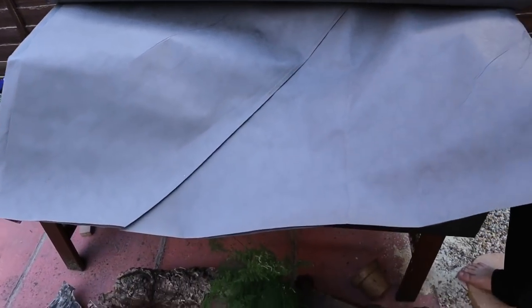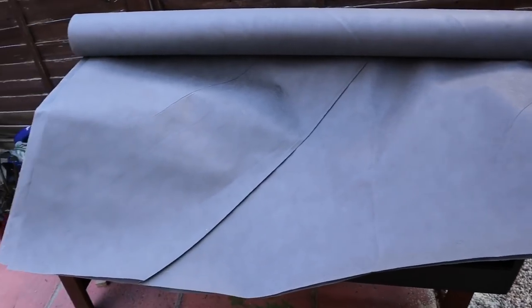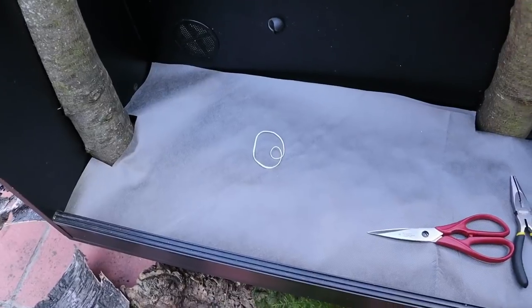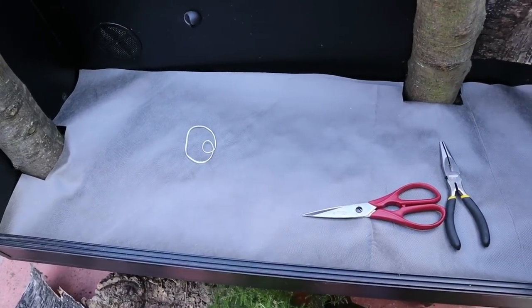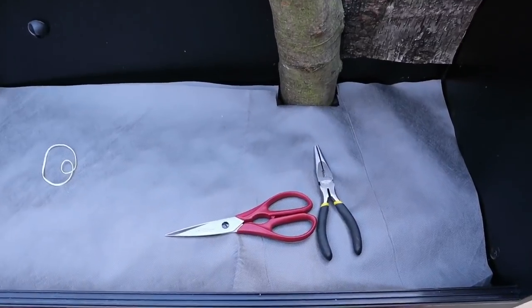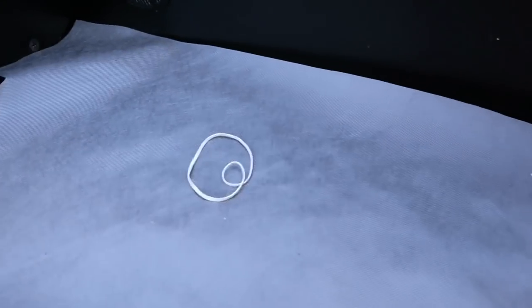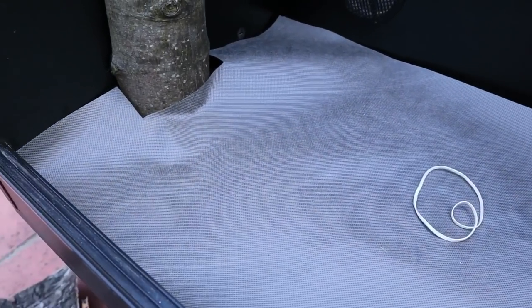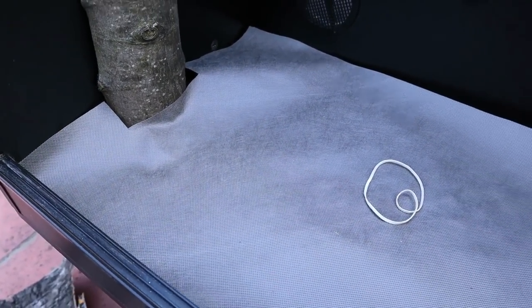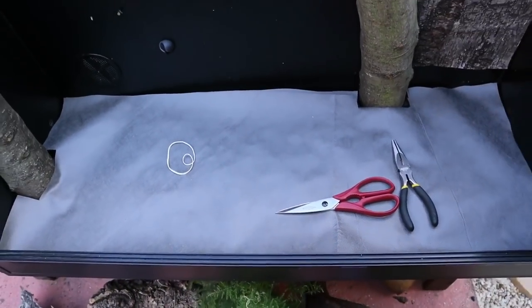The next stage is to cut your drainage sheet. This goes over the drainage balls and the substrate goes on top of this. Without it, natural sifting would cause those drainage balls to all migrate to the surface of your substrate, making them absolutely useless. This little sheet stops that from happening. You can buy this commercially made for reptiles or get it from any garden store — this is just a roll I got from a garden store years ago and I cut off pieces whenever I need it.